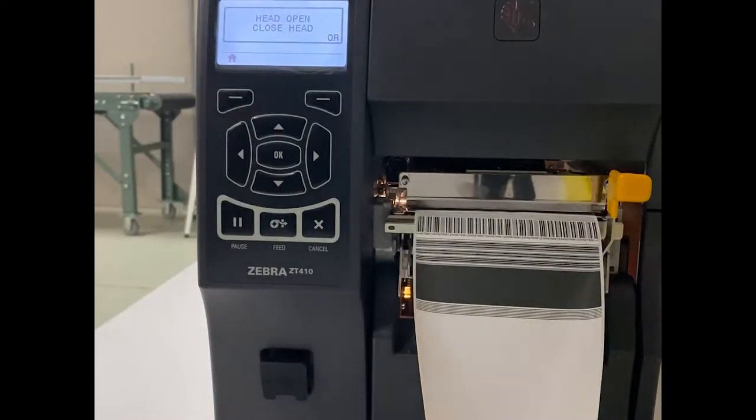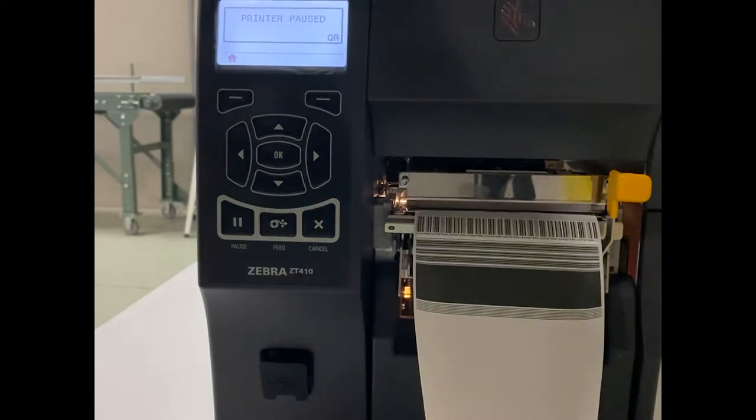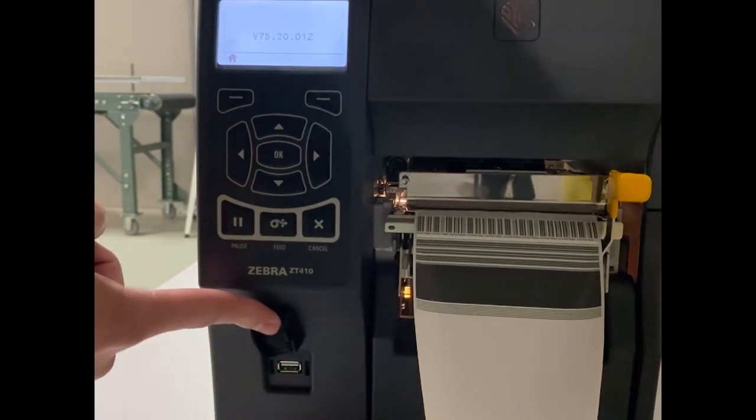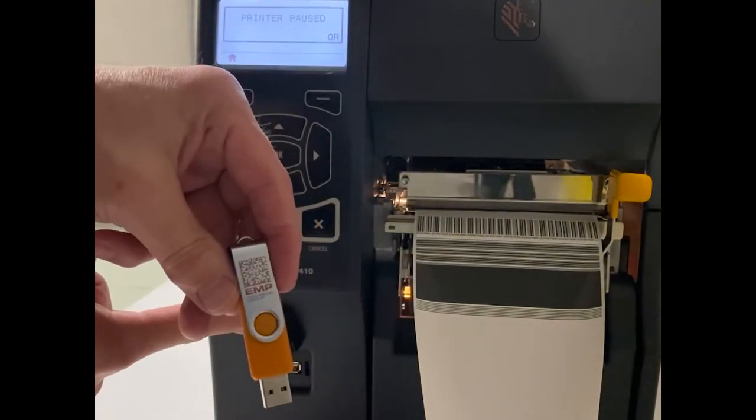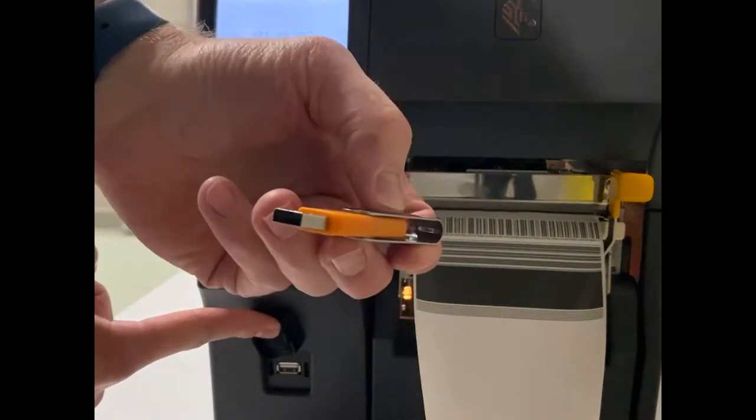All right, so we're out here in the shop to do the USB mirroring demonstration for the printer. What we're looking for is the USB port here on the front underneath the cover. We're gonna take our USB stick and we're just gonna plug it into the printer.